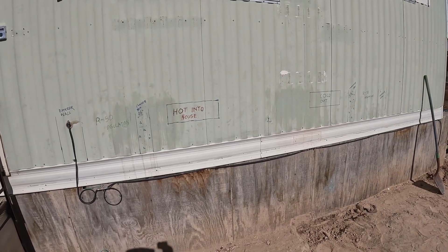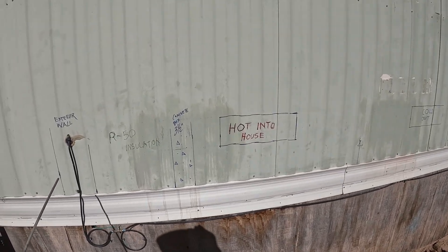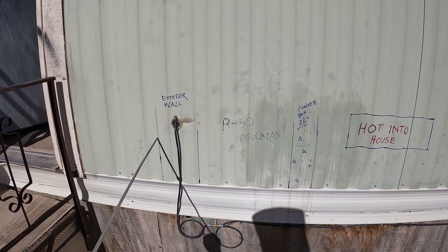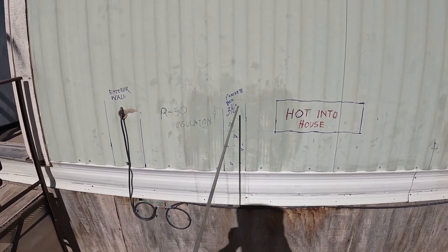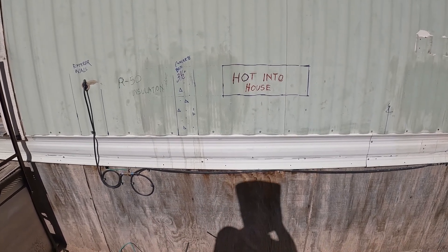my parameters on the wall anyway. I'm still going to work out the height exactly. So here I've got an exterior wall — I may make that a little wider, it's irrelevant. R50 insulation, concrete box — this is all actually representative of down below here.